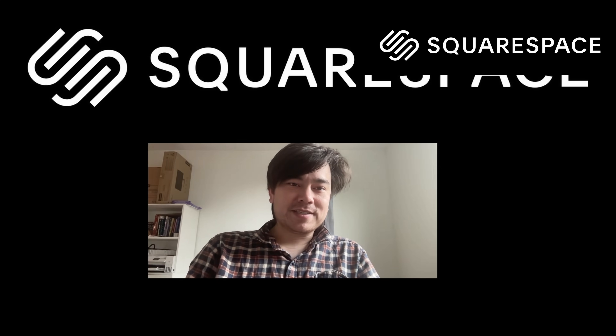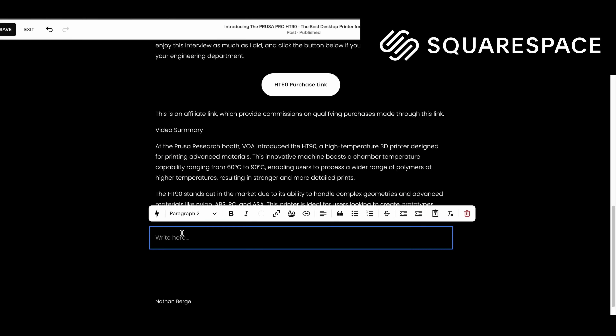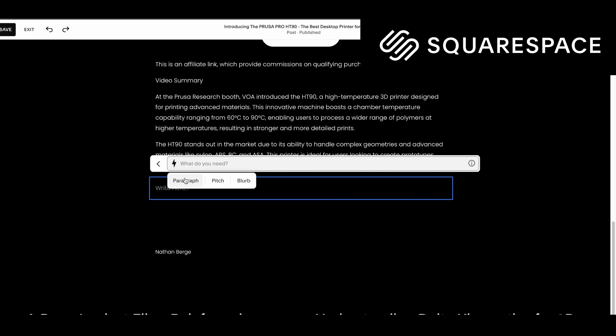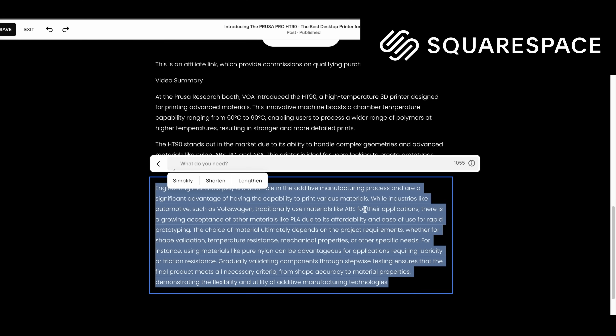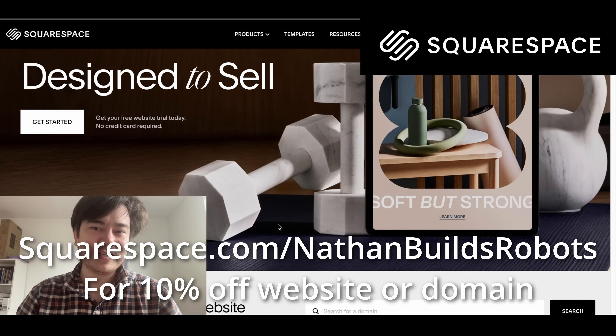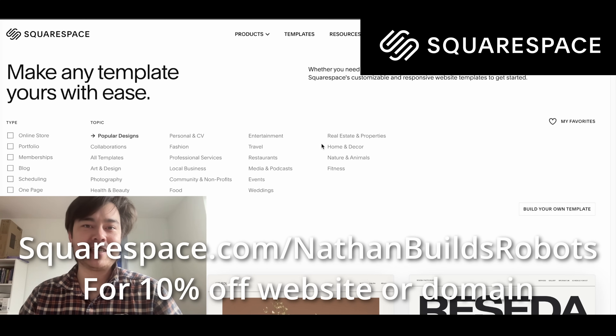But first, I have to tell you about today's sponsor, Squarespace. I'm a YouTube content creator, so I focus really hard on making good content, which doesn't leave a whole lot of time to make my website. I can take the transcript from my YouTube video and use the AI Assistant to turn it into a paragraph — directly translating video into a web article. That's one of the really cool features Squarespace has integrated, and in terms of user experience they're really leading the way. Go to squarespace.com, start your free trial — it doesn't even require a credit card. Go to squarespace.com/NathanBuildsRobots and use code NBR for 10% off your purchase.